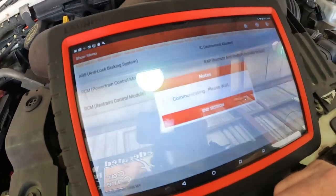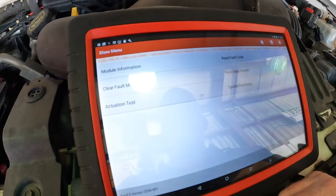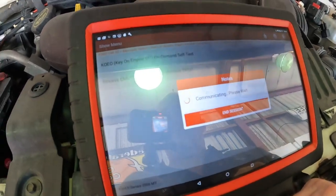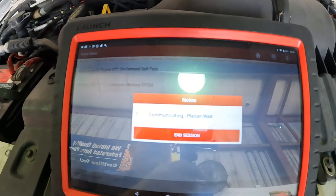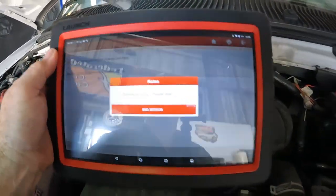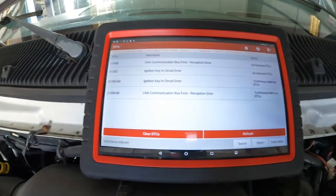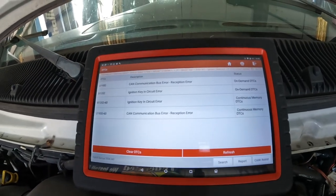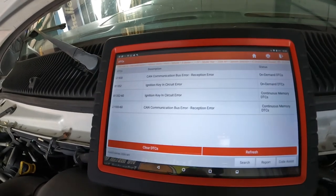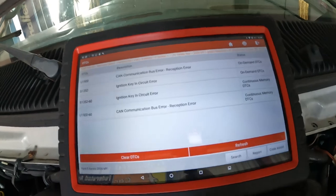Let's talk to the cluster. Three fault codes, key on engine off. The U-1900 CAN bus error, emission key and circuit error, U-19 CAN bus reception error. Interesting. So all the modules are mad.